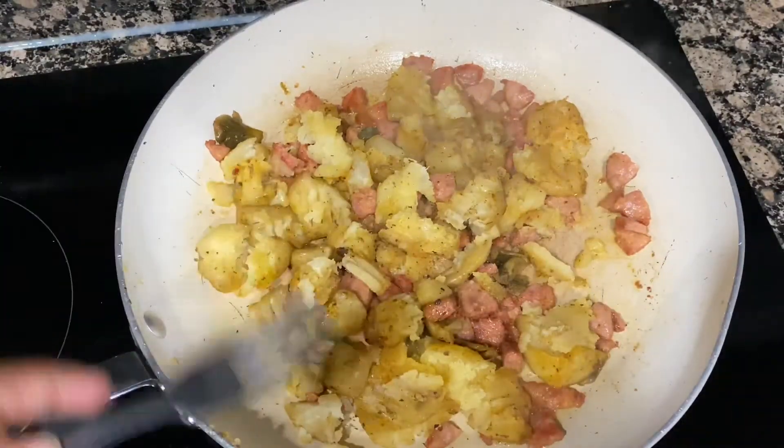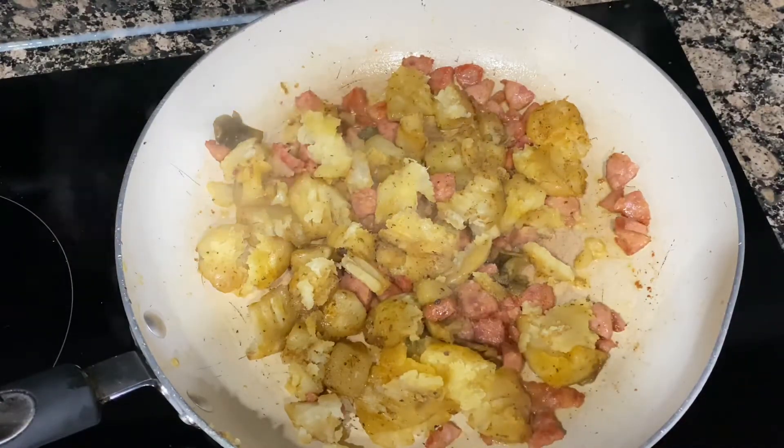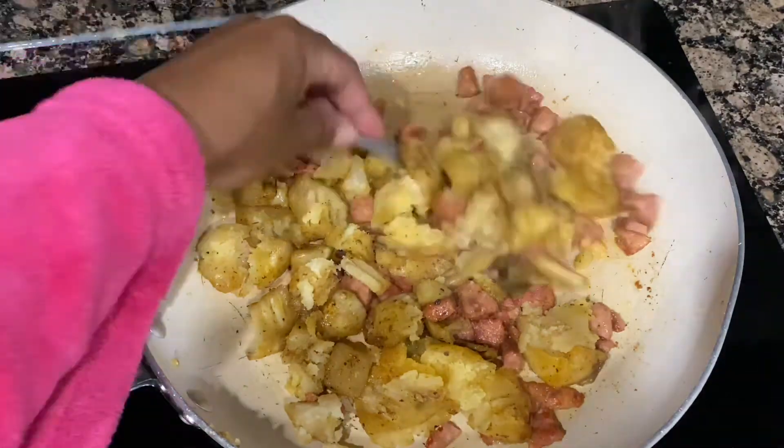If you would like to see more videos on how to repurpose leftovers, like, comment, subscribe, and share this video. Now let's continue.